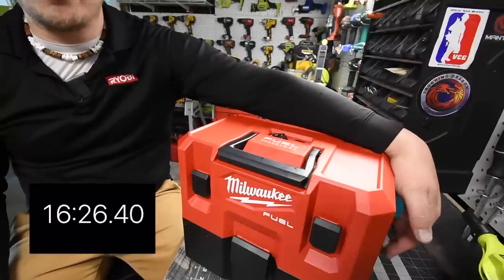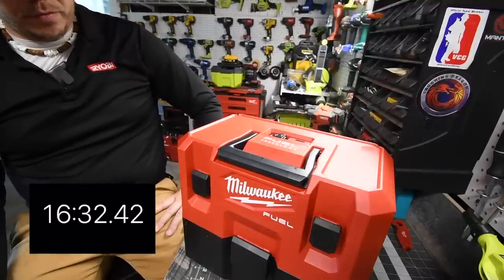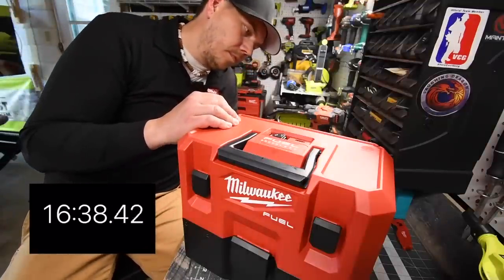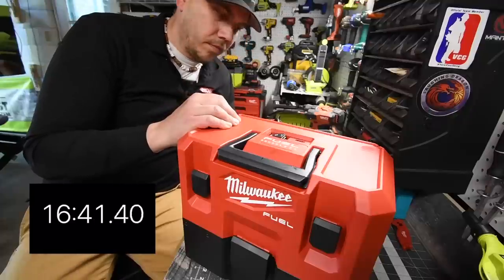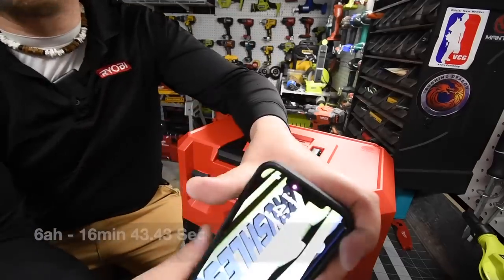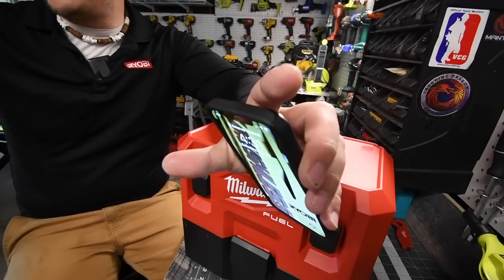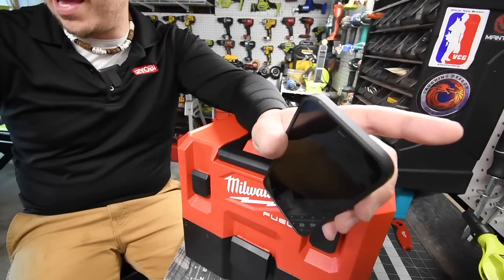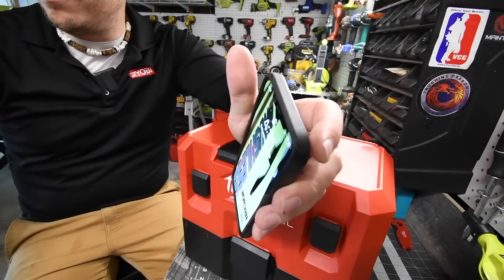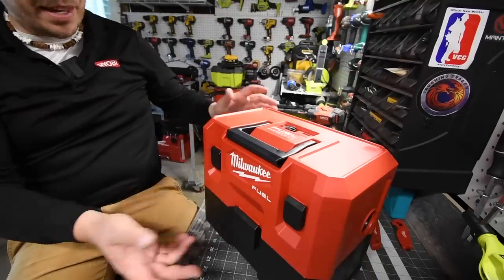Wow, it's still blowing pretty good. And there it goes — all right, it is 4:31 now. So that lasted beyond what they said on the box. They said 14 minutes on the box, but that actually lasted 17 minutes — three minutes longer than spec. Not too shabby at all.